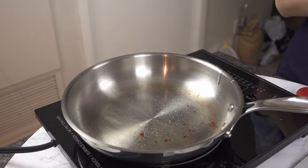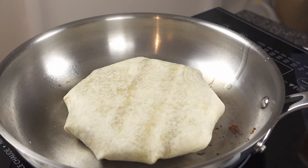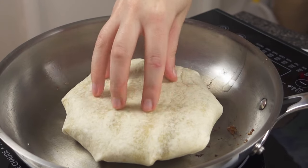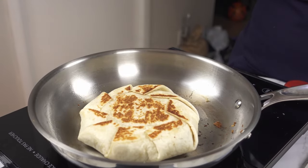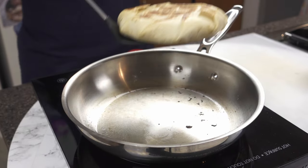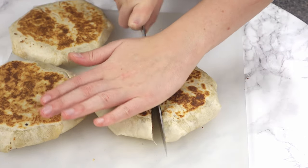Heat up a pan on medium heat and spray with pan spray. Place the wrap seam side down and cook until golden brown. Flip and cook the other side until golden brown. Cut in half and serve right away to keep the crispiness.